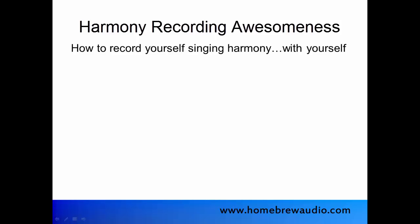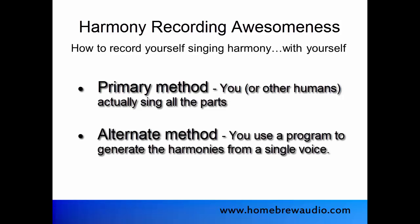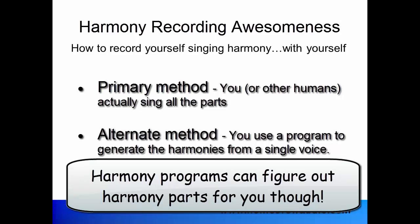There are a couple of different ways to do this. The primary way, and the way I totally recommend, is to sing all the parts yourself — and of course if you're recording with other people, you can have them sing with you. There is an alternate method nowadays though, which involves having a program — either software or hardware — generate harmonies from your voice as you sing. This is not easy to do, and it's very difficult to make it sound natural. More often it sounds like what it is: a computer-generated voice singing harmony along with you.